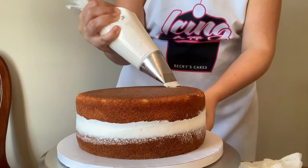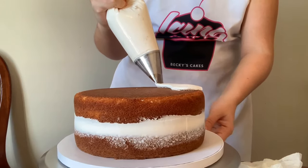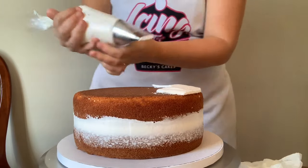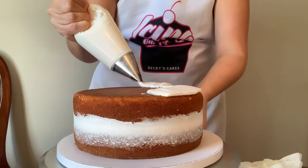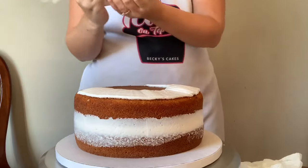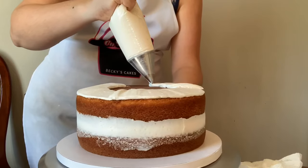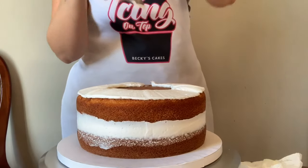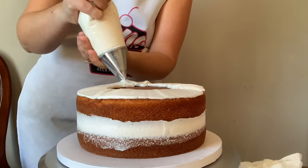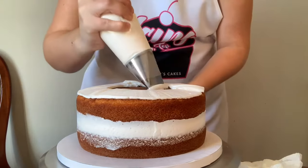Using my large quick icer tip - a wonderful tip for getting icing on your cake quickly - I'm going to start at the top and do the top first, pipe it all around, and then scrape it right off because this is a semi-naked cake. This is actually the easiest style because it doesn't take as long to get smooth as a regular iced cake. That's why I always say this is the beginner's cake - all you have to do is put the icing on and take it off without digging into the crumbs.